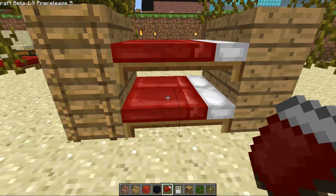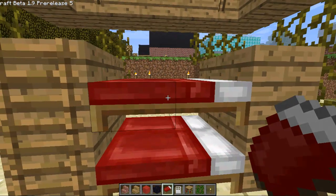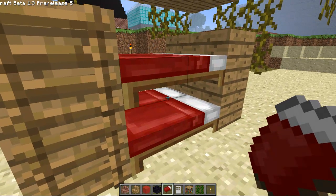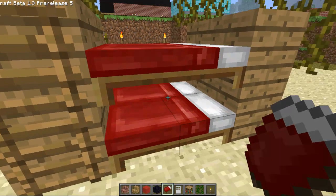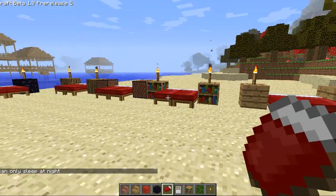Each and every one of these beds can be slept in — it's not like they're blocking each other. There is a slight little angle you have to approach from. Like if you try to click from right here you won't be able to reach it, but if you are a bit further away you should be able to sleep in it. You can only sleep at night — see that? That's one thing.